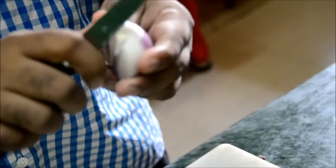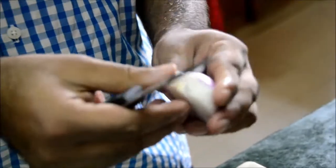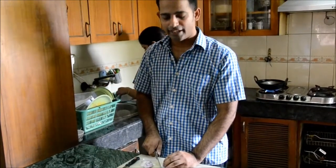It is very important that we take out a cut from the centre of the onion, as that helps in cutting the onion slices. We are doing the slicing of the onion.